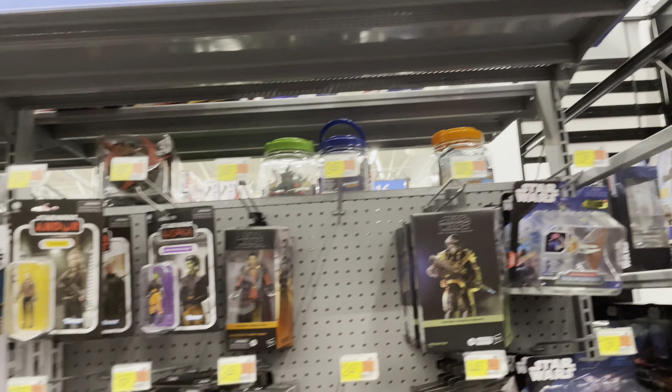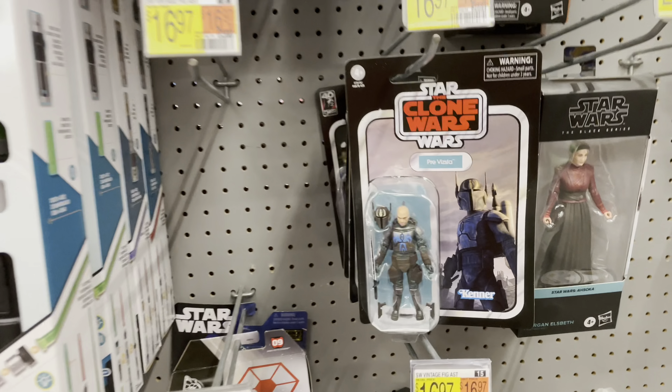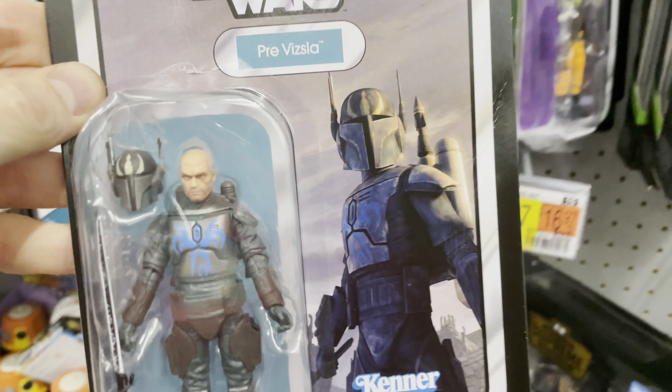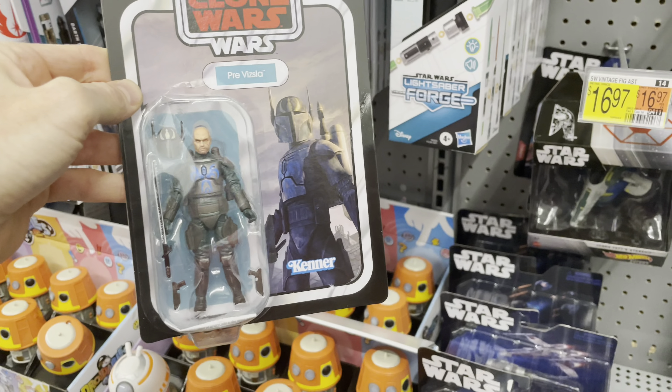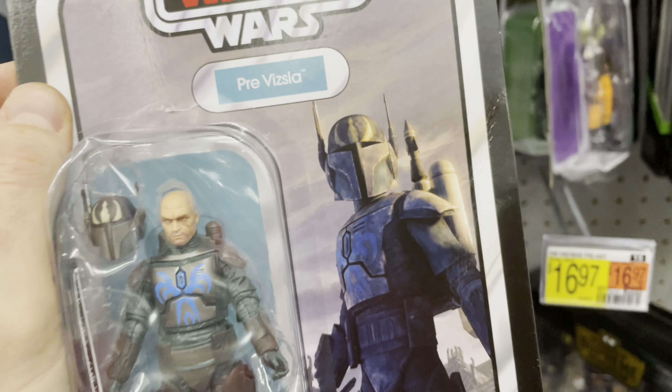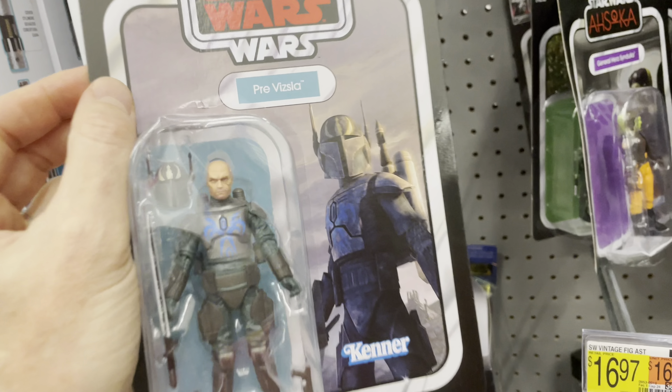Star Wars toy hunting and it feels so good. Finding vintage collection on the shelves like you should. I don't care if it's beat up, cause it's the one that I want. And I am so excited cause Pre Vizsla is gonna be on Collecting Star Wars, baby. Yeah!